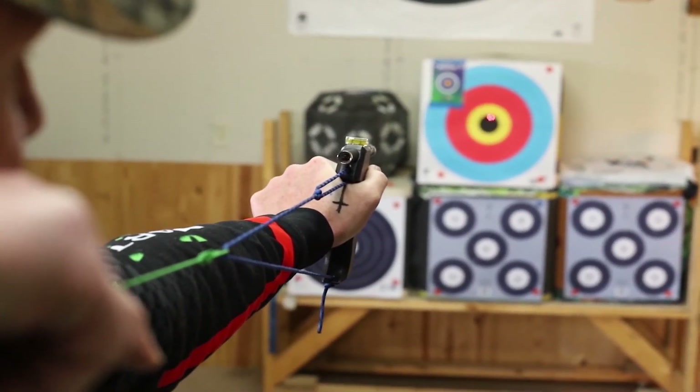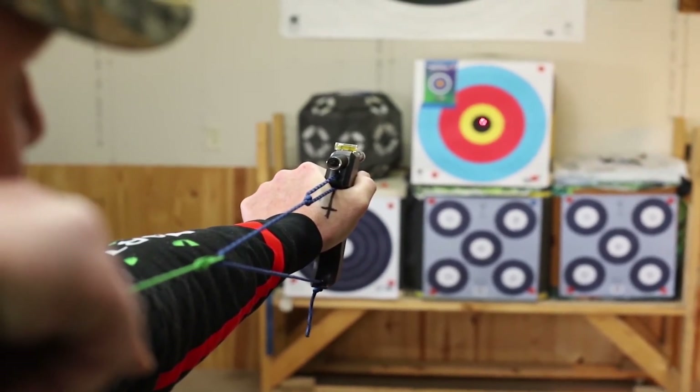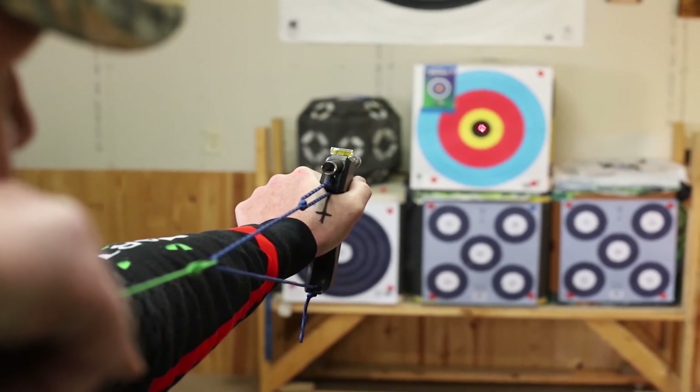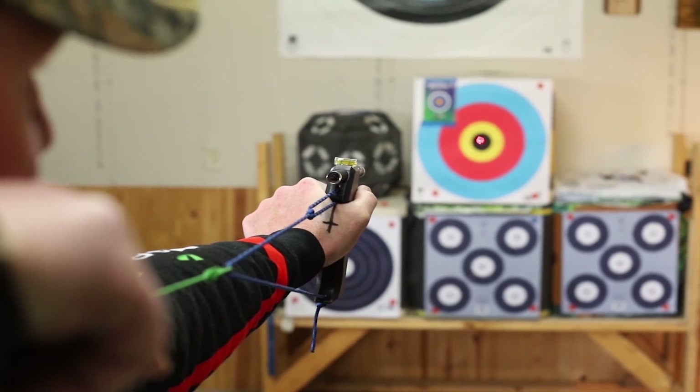I've got that lined up and I'm able to duplicate that every time, giving a better opportunity to duplicate a shot and make better shots on a regular basis.